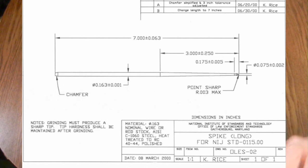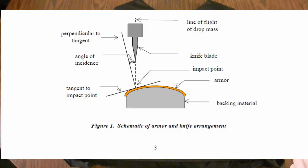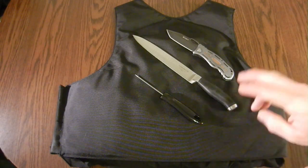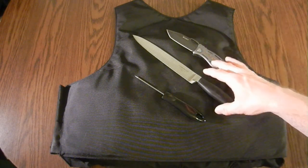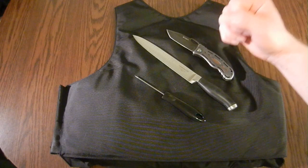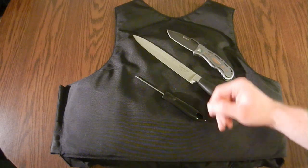They take each of these threats and stab them both perpendicular and at a 45-degree angle at a certain energy level. In order to be edge rated, both knives have to be stabbed at that energy level and not penetrate more than a quarter inch through the vest. So vests aren't really meant to be stab proof — they're meant to be stab resistant. The same goes for the spike rating. They allow about a quarter inch of penetration through the vest and still maintain the rating. Then they stab at the rated energy level plus 50% to see if it will slide all the way through or stop within a reasonable distance.